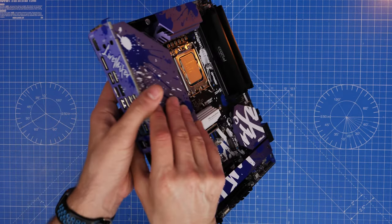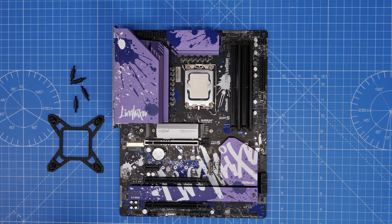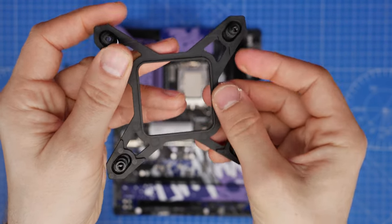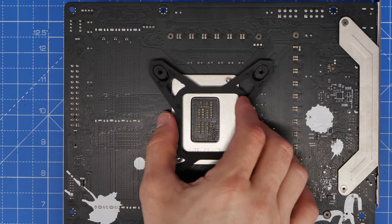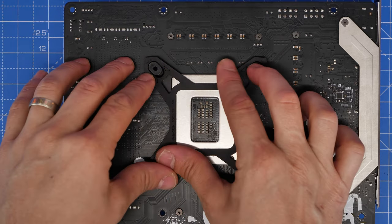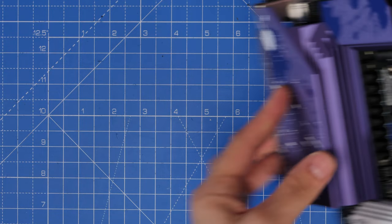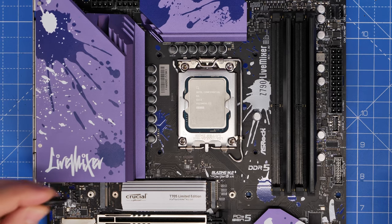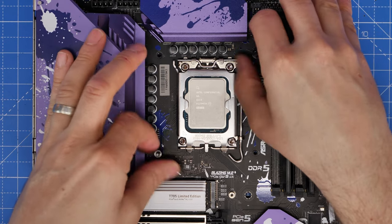The other thing to do is secure the backplate for the AIO — I'm using an NZXT Kraken cooler. This has a backplate that pushes through the four holes on the motherboard, then you secure standoff screws on the other side to hold it in place. I find this easier to do before the board is in the case because the hard disk drive cage gets in the way otherwise. Lay it flat and secure the standoffs into the four corners, making sure they're tight — then the board is ready for the cooler later.